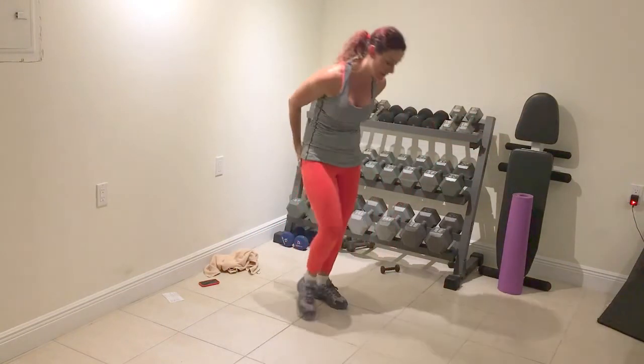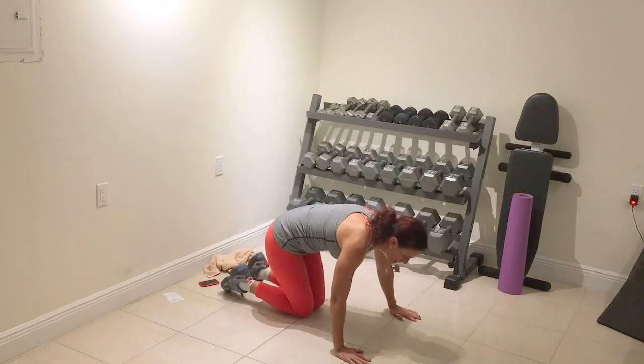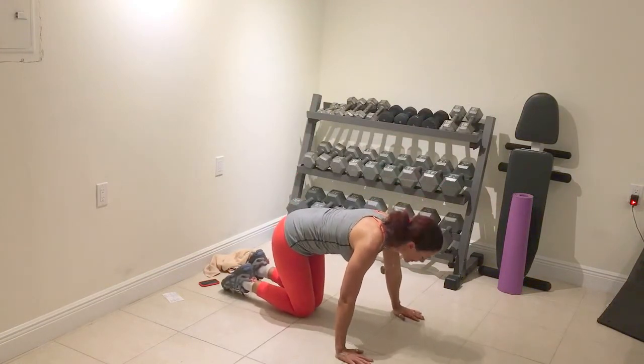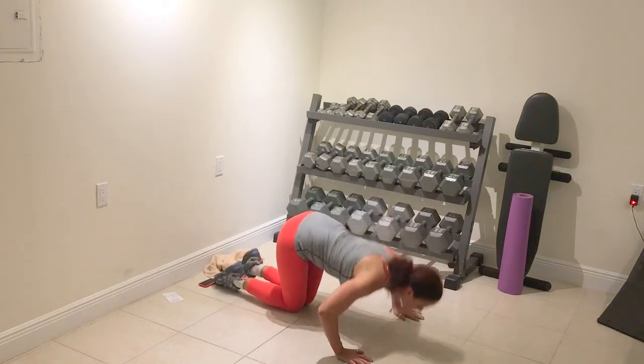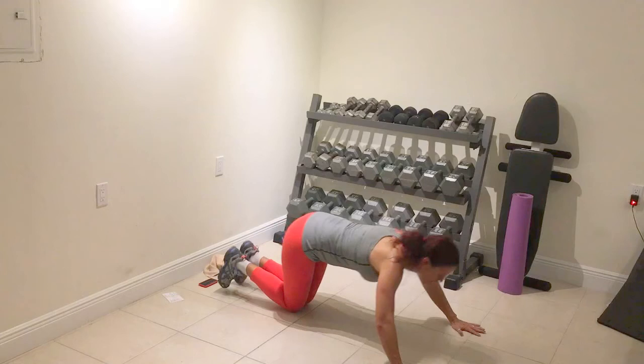Push-ups. I'll round through three options — just so you remember, work where you're comfortable. Prepare. Option one, all the way low. Two.